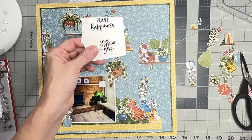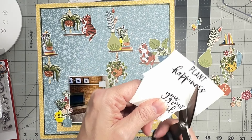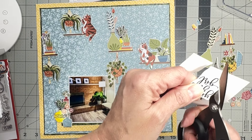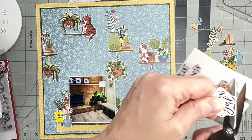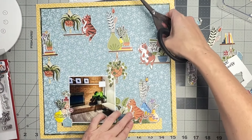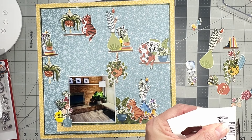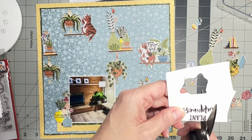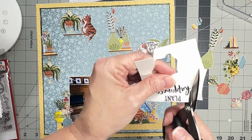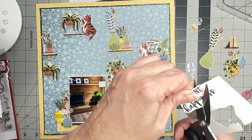I have these two cute little sentiments, so I'll do a nice quick fussy cut around them. I also grabbed some super vintage alphas in black — I'm going to have the word 'grow' on there. 'You grow girl' — come on, look at how cute! It's stamped and then embossed on top of the stamping, so I can tuck that anywhere. For 'plant happiness,' the word 'plant' is a little tiny bit wonky so I'll cut it into two different pieces.